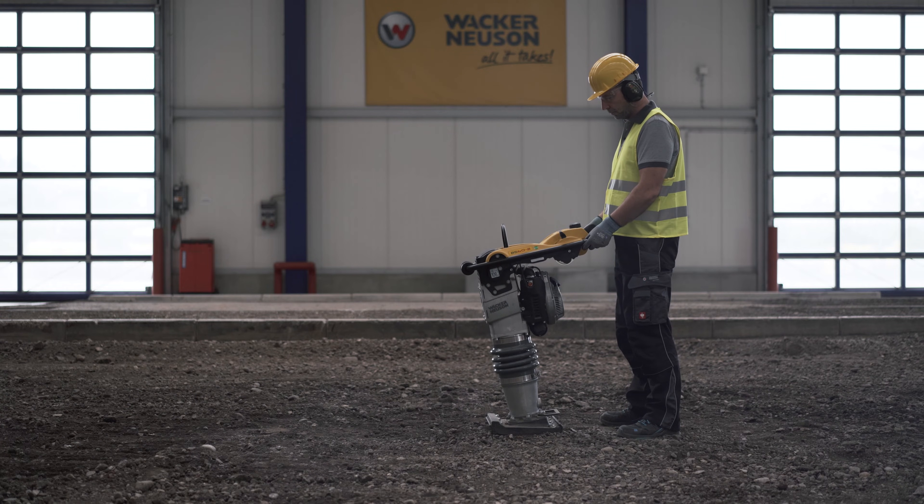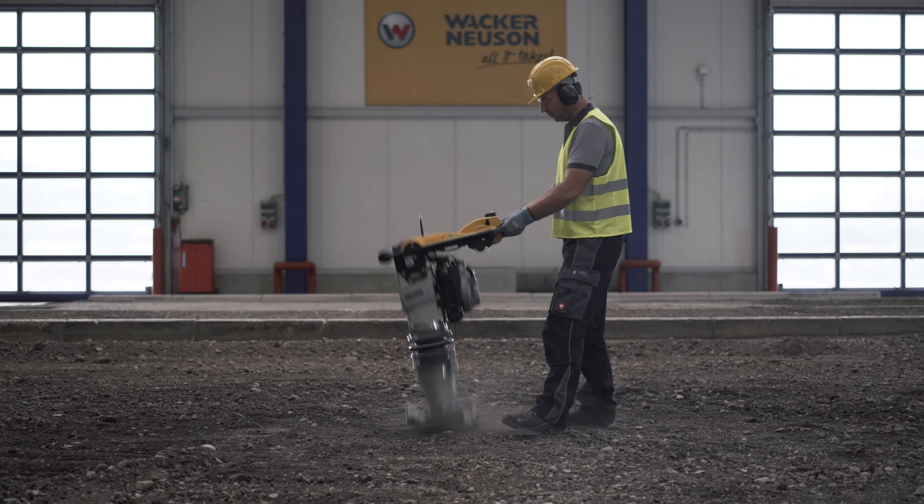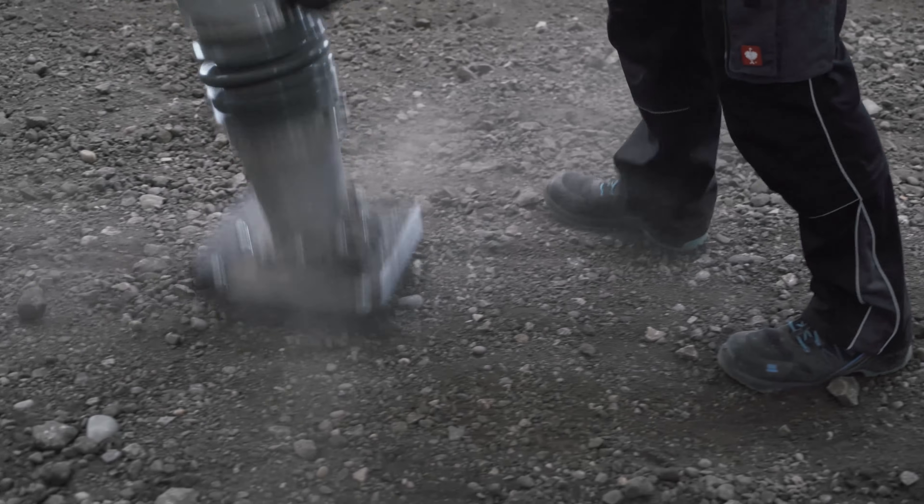Give the engine a few moments to warm up. Then activate the throttle lever until you reach the desired RPM. Vibration will start and the rammer will move forward.